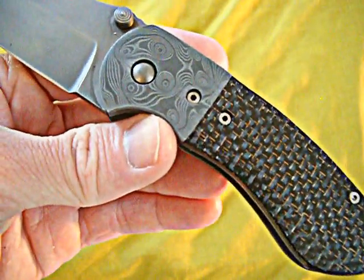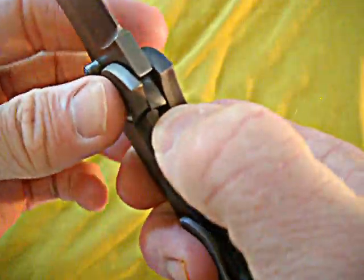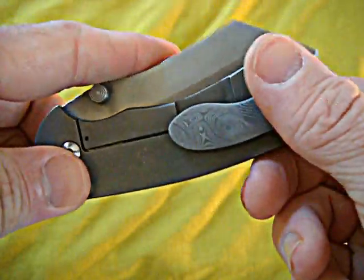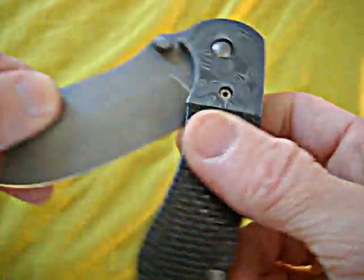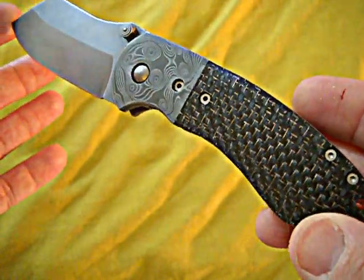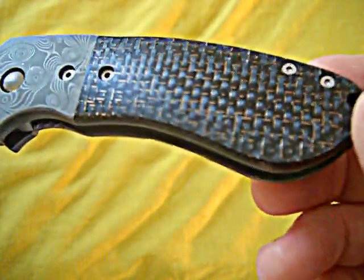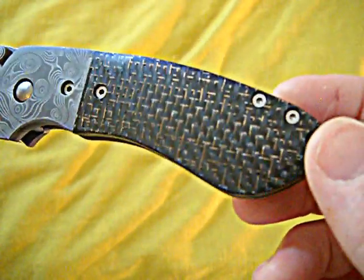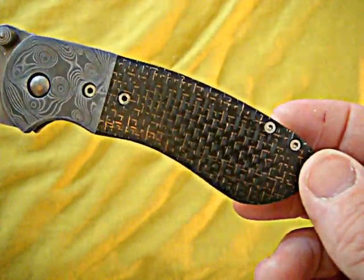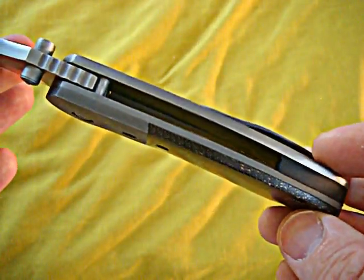Now he's working with titanium — he can do full refurbs. I mean, he can do po'boys, he can pretty much build you a custom knife. And look at that lightning strike carbon fiber — he gets great lightning strike. Look at all that. Beautiful, beautiful work.